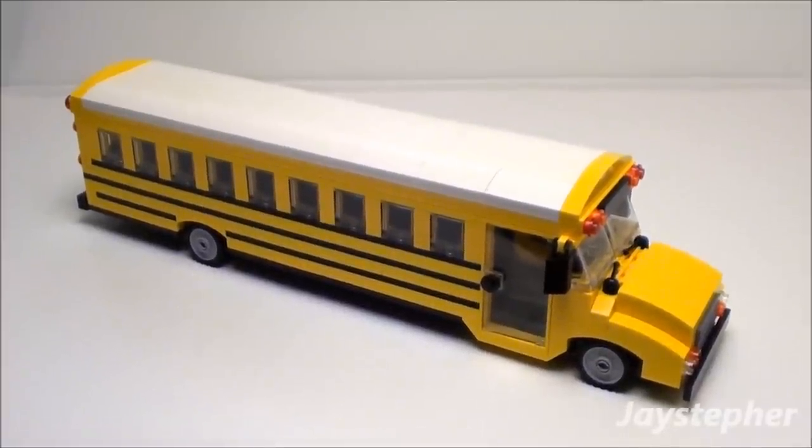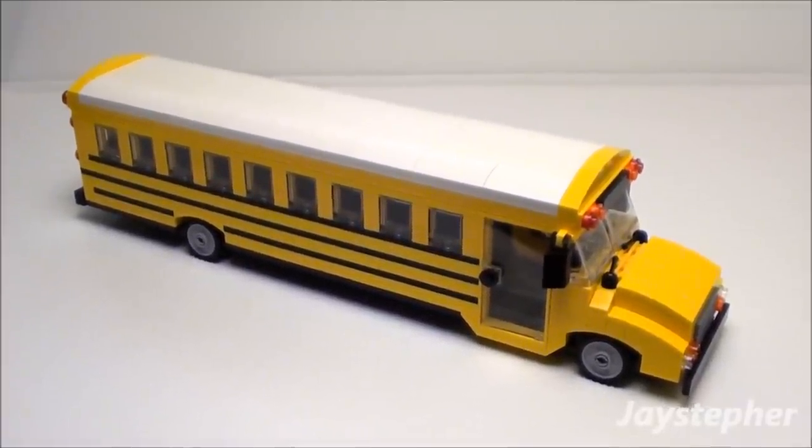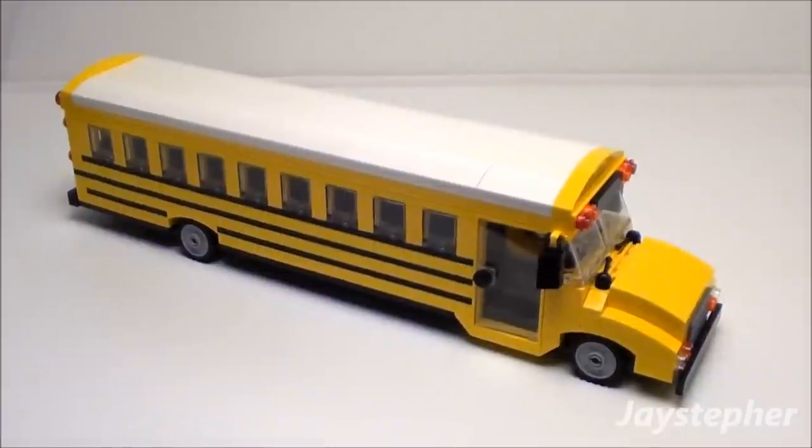Jastubber presents my latest custom build: an 18-passenger LEGO Yellow School Bus.